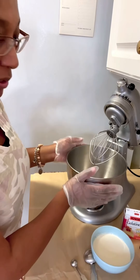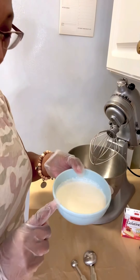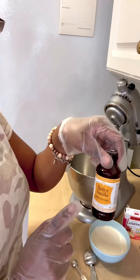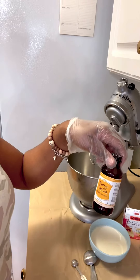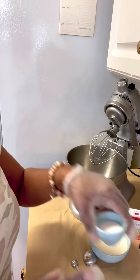For the whipped cream frosting, it's very important to have a chilled bowl and a chilled whisk. You need a cup of heavy whipping cream. You can use vanilla, or if you want a different flavor, I'm using Lorann oils — I'm a fan of Lorann oils emulsions and flavorings. I'm going to use butter vanilla.